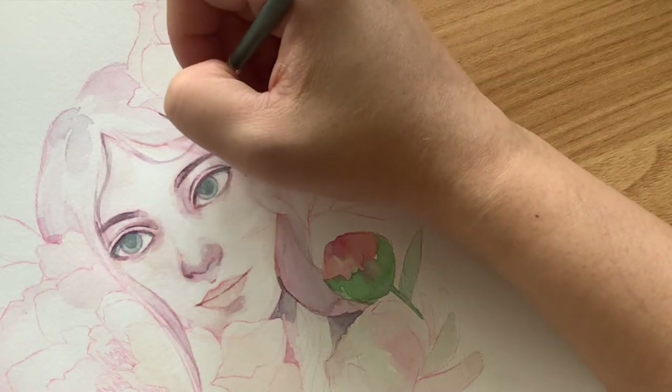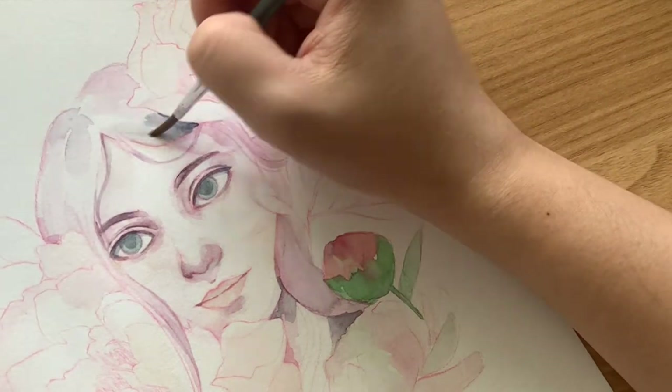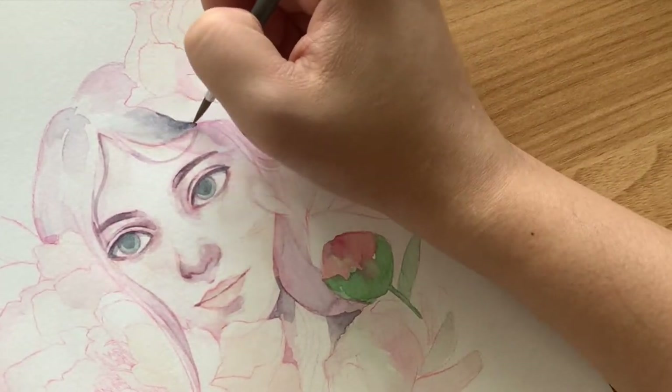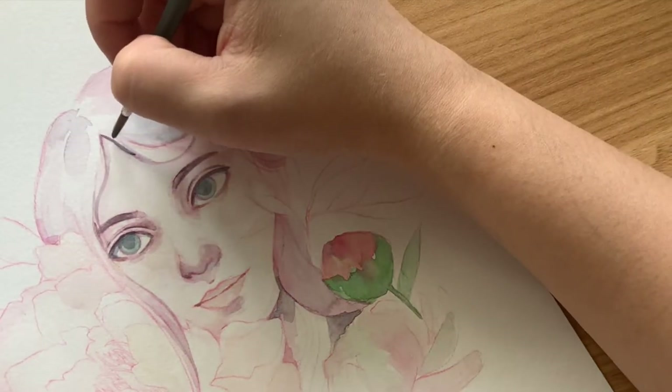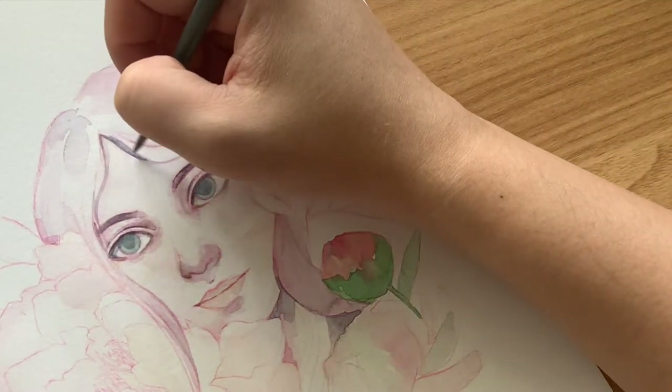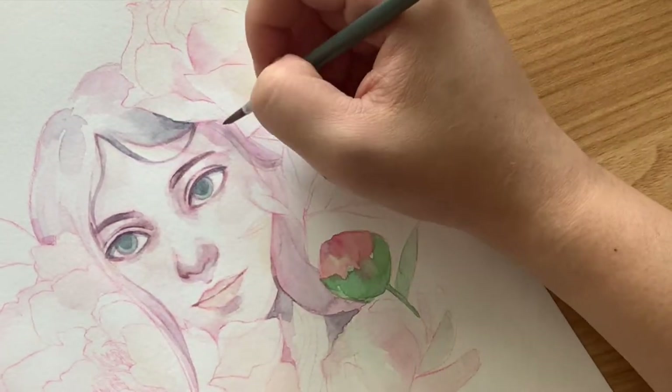I'm now using Payne's Grey to add more depth and values to the portrait. This is one of my most-used colors and it's rare that I won't use it on any painting. I decided not to completely paint the hair — just hints of it — to allow the art to appear subtle and transparent, as if she's a reflection in the water.